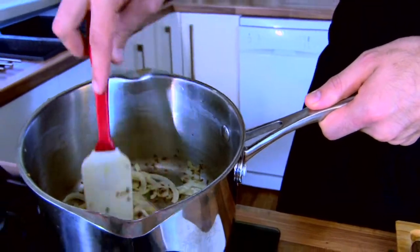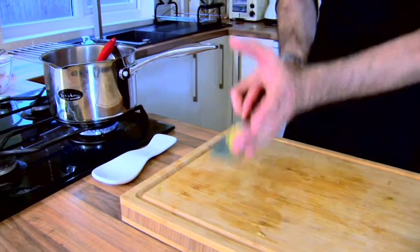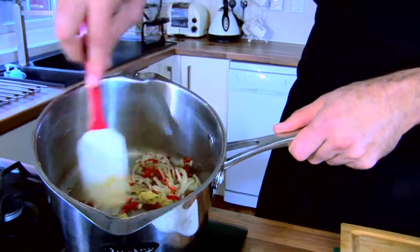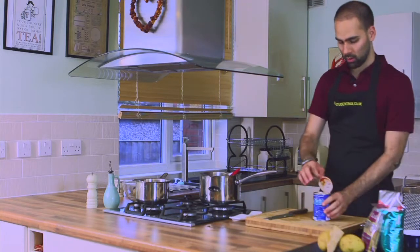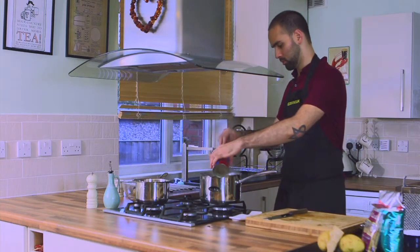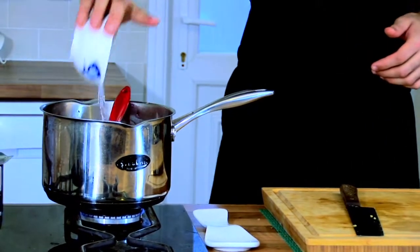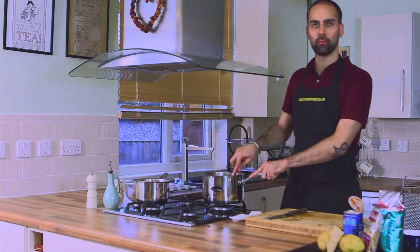These onions are looking nice and soft now, which is what we're after. We're going to add our chilli, garlic, and ginger to the pot. Give it a really good mix round. You start getting all the lovely smells from the ginger, the garlic, the chilli, and the onions. We're going to add about half to three quarters of a tin of tomatoes — I've got about half the tomatoes in there, which is what I'm after — and I'm going to add about 100 to 150 ml of water.